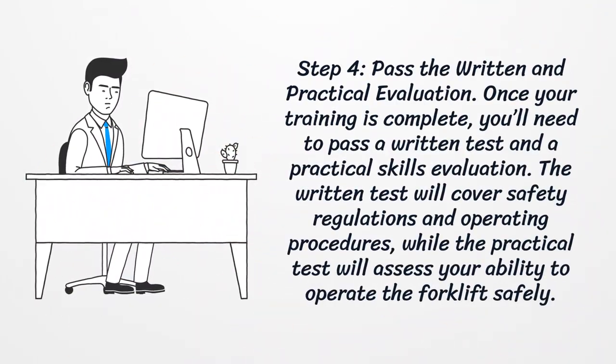Step four: pass the written and practical evaluation. Once your training is complete, you'll need to pass a written test and a practical skills evaluation. The written test will cover safety regulations and operating procedures, while the practical test will assess your ability to operate the forklift safely.